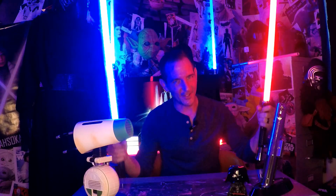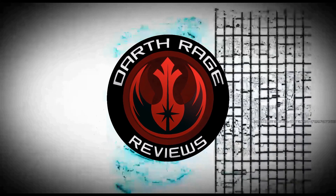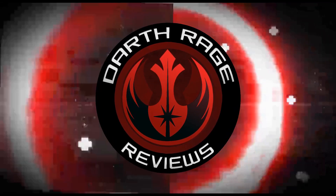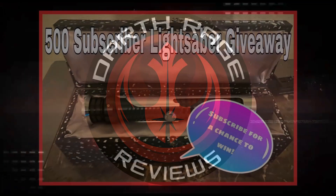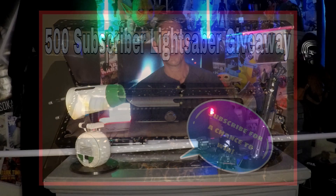It's a battle of profi sabers today on Darth Rage Reviews. Greetings force fans and welcome to another episode of Darth Rage Reviews, your source for the force.